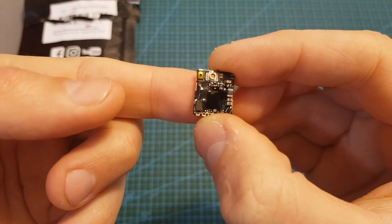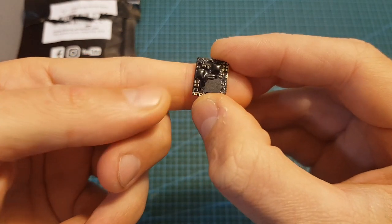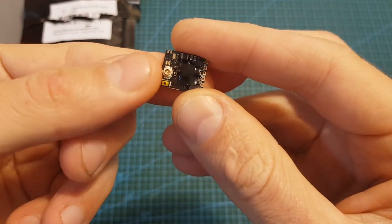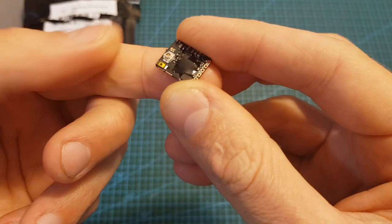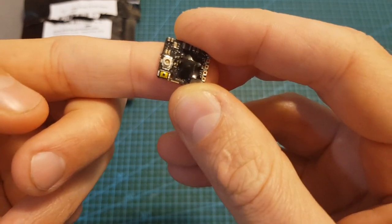The VTX itself is probably the world's smallest 5.8 GHz VTX. It supports 37 channels and features Smart Audio 2.1, which unfortunately at the moment of shooting this video is not yet supported by Betaflight. In addition, even though it is extremely small, its output strength is selectable between 25, 100 and 400 mW.